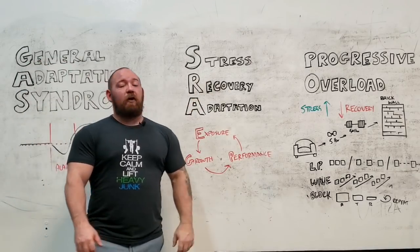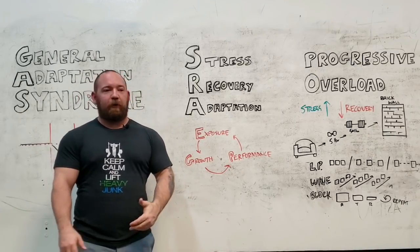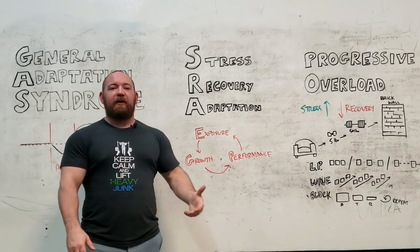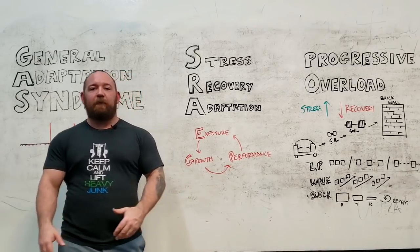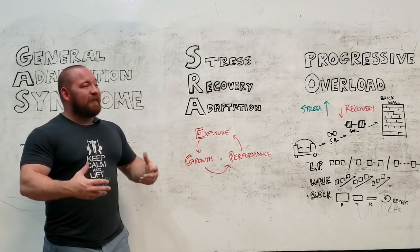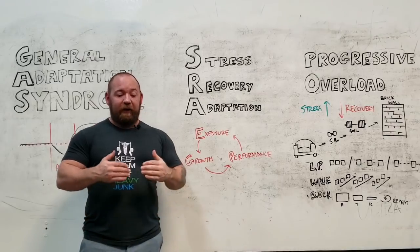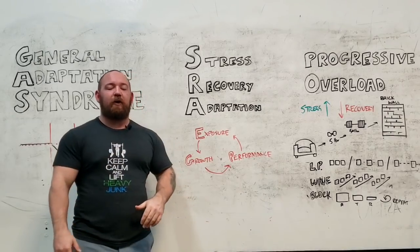Tying this into progressive overload — which is like the oldest principle, one of Weider's foundational principles from the 1930s or 40s — he laid these out and they are still used by bodybuilders and strength athletes today. The idea of progressive overload is simply to play by the stress recovery adaptation cycle: to continuously expose yourself to a greater stress.